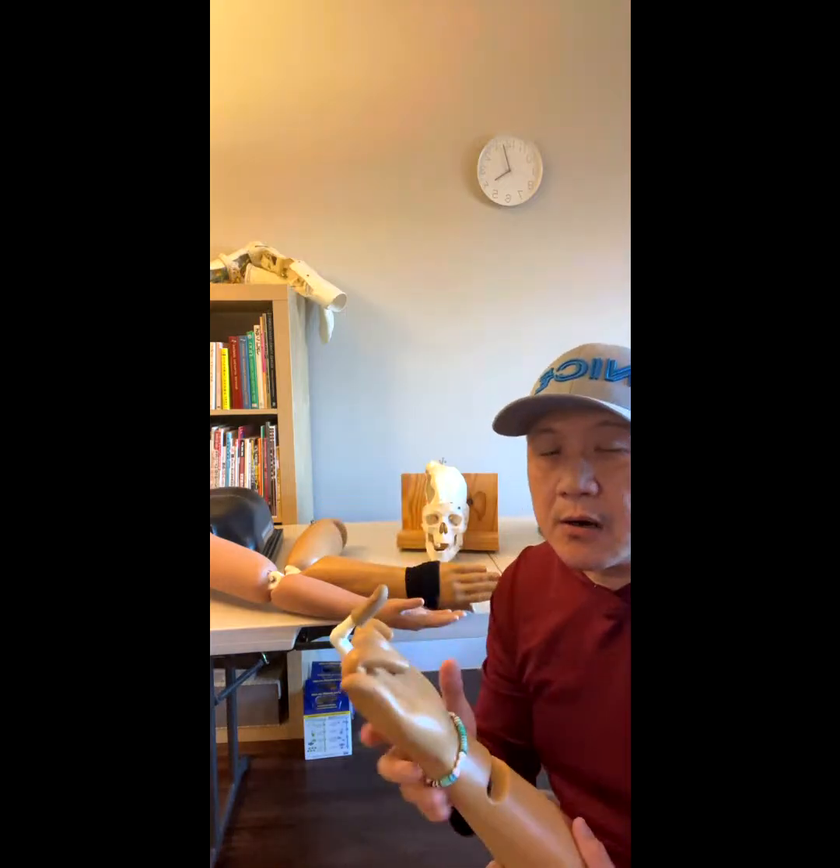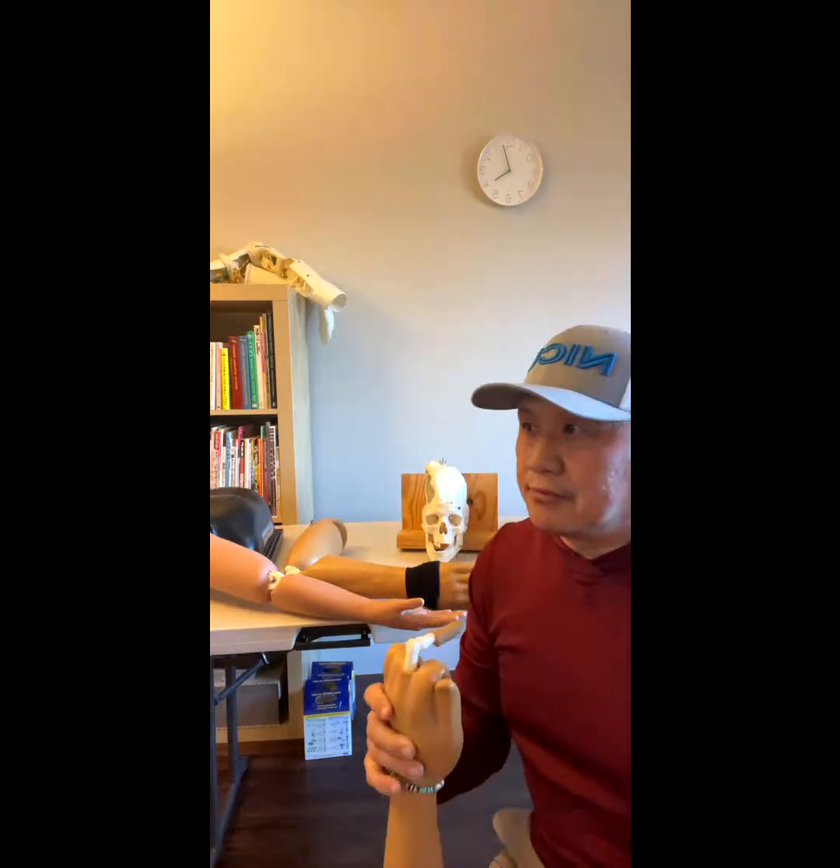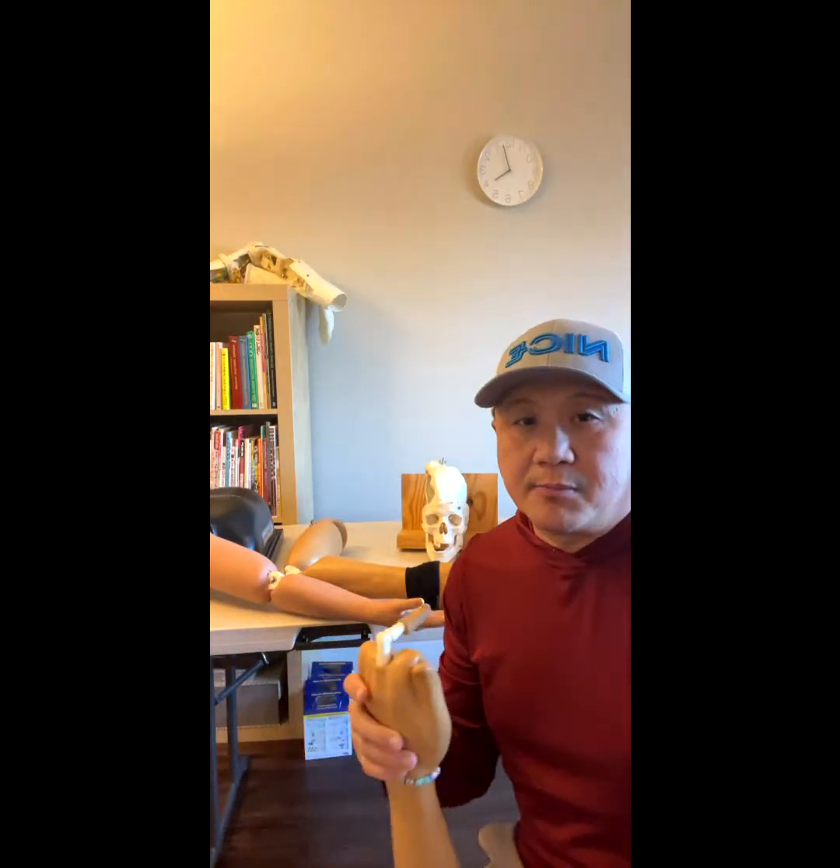One person joined, so let's start. I just had the live like 50 minutes ago, but many requests again, so I'm doing it again.